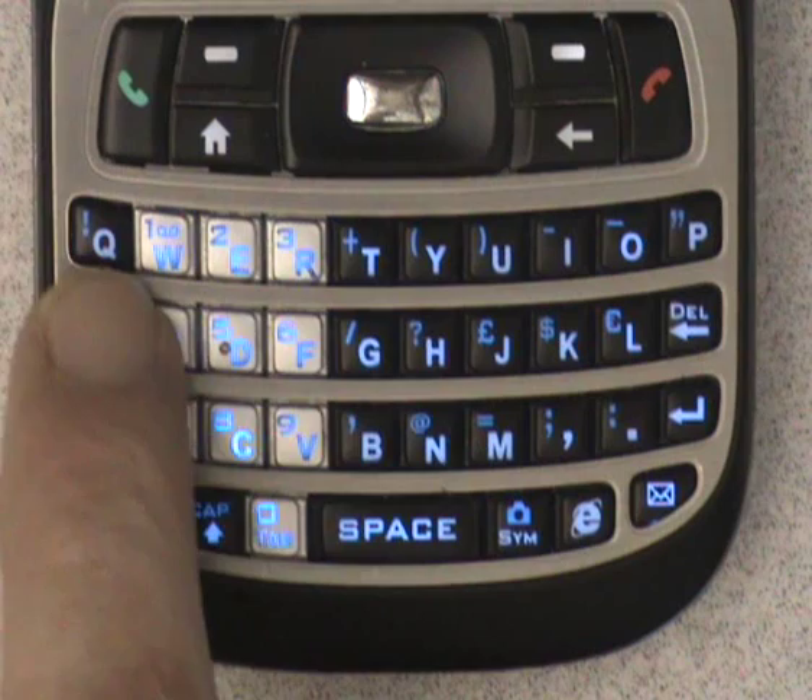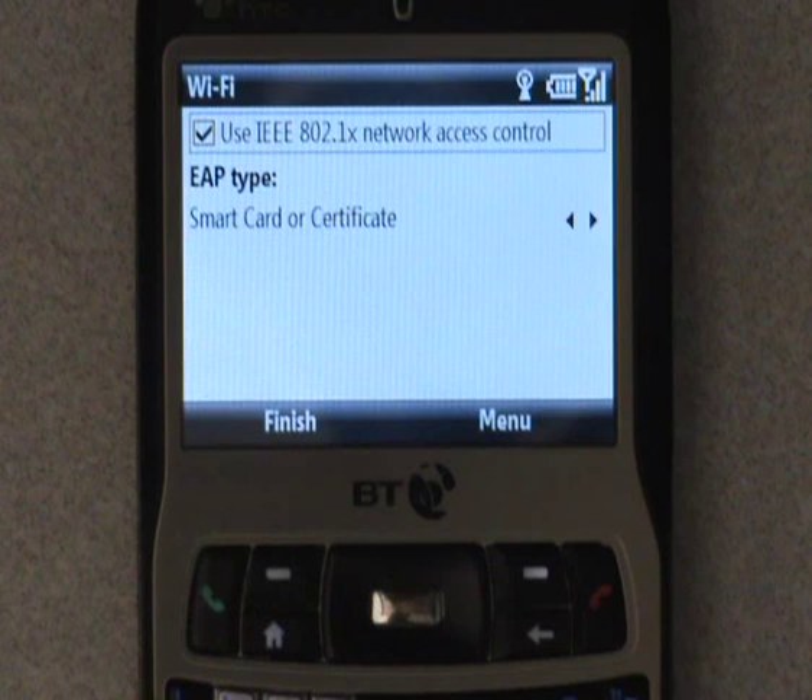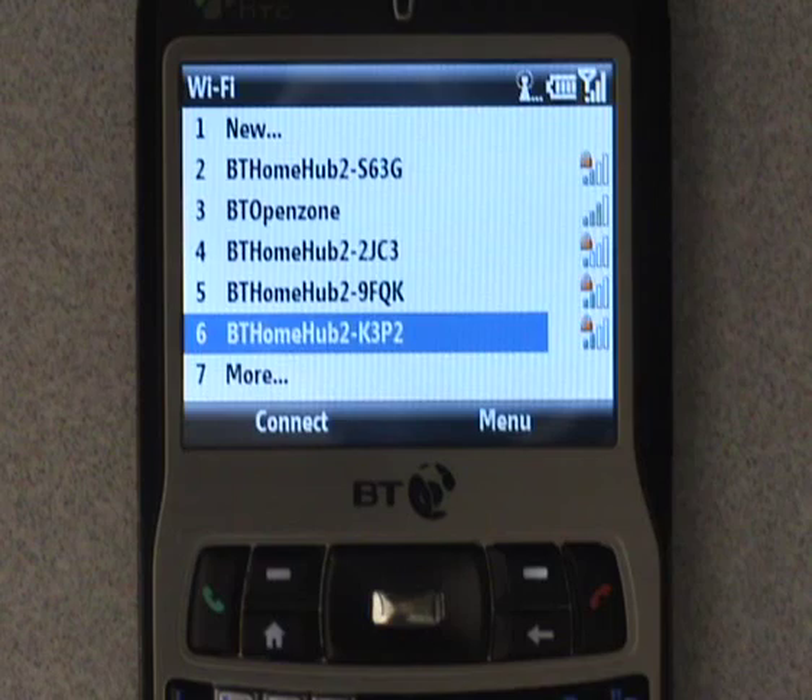Once your network key is in, press Next and the EAP type will be filled automatically. Simply press Finish. Now you'll see your network jump up to position number 2 in the list as your handset attempts to make a connection.